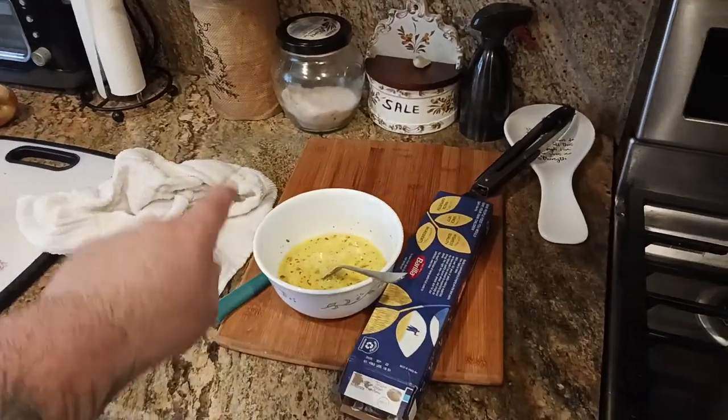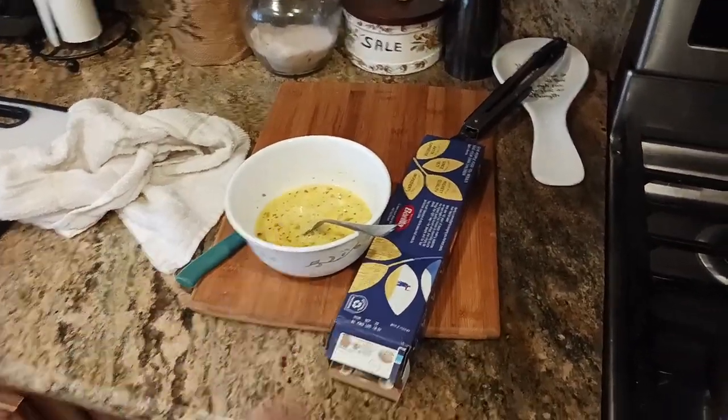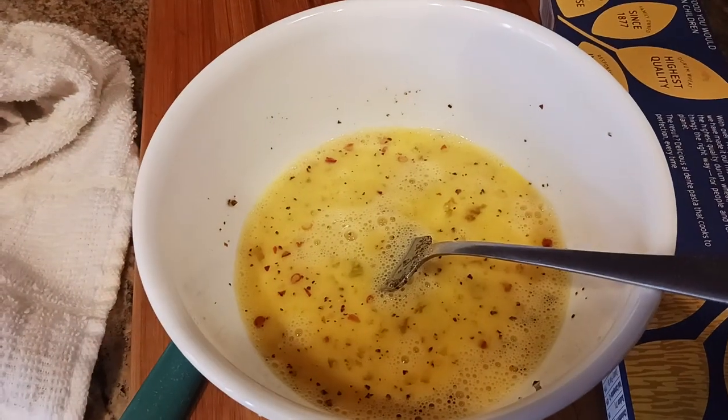What I've got going on here is three whole eggs that I beat up in a little bowl with some black pepper and some red pepper flake.